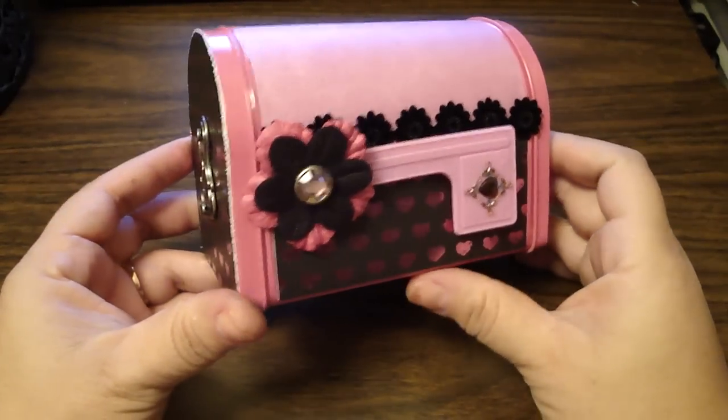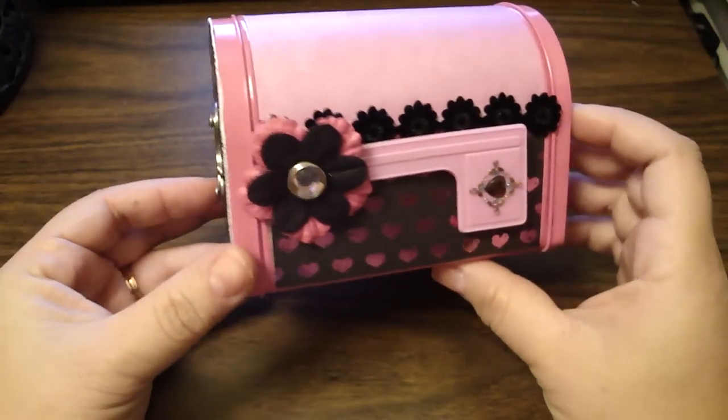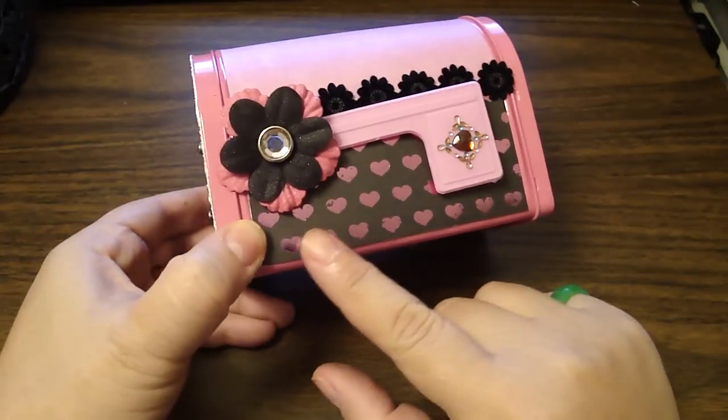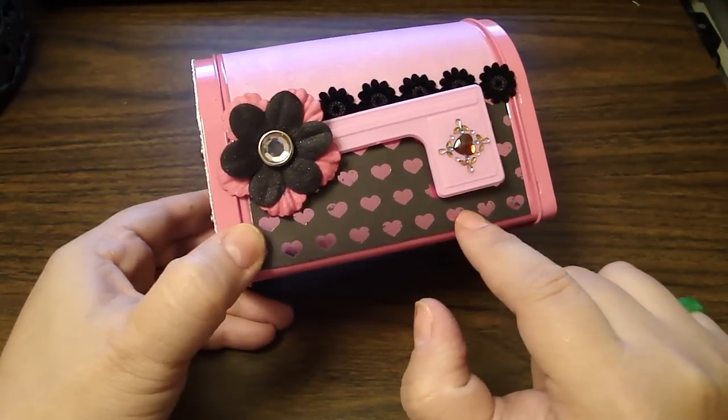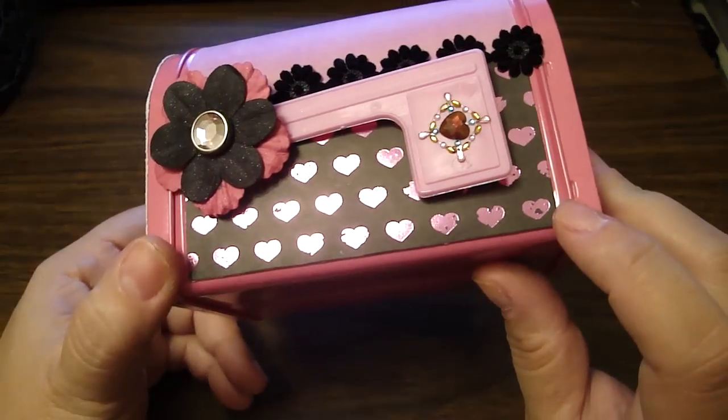Hi everyone. Here's a project that I made using that little mailbox that I got from Target. I made it really simple. I basically added some of this design paper from Press Petals that I got at Big Lots. I really like the hearts because they were distressed.